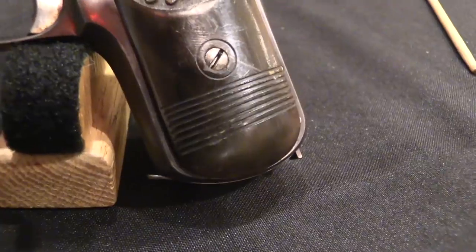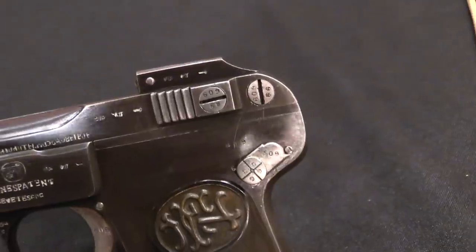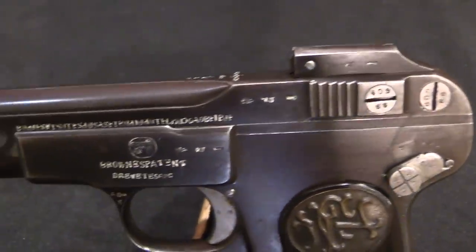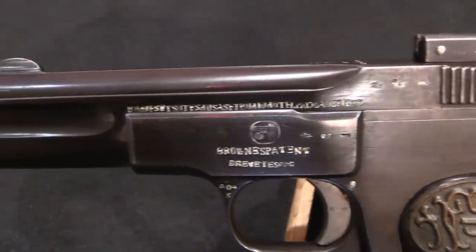The FN 1900 as a standard pattern of pistol was very popular in China during the warlord era and during the Chinese Civil War. The reasons for this are a little bit hazy, but basically the FN 1900 was an old enough design that it had managed to get into China and become recognised as a high-quality, reliable pistol before 1911, when the Chinese Revolution toppled the last Imperial Dynasty.